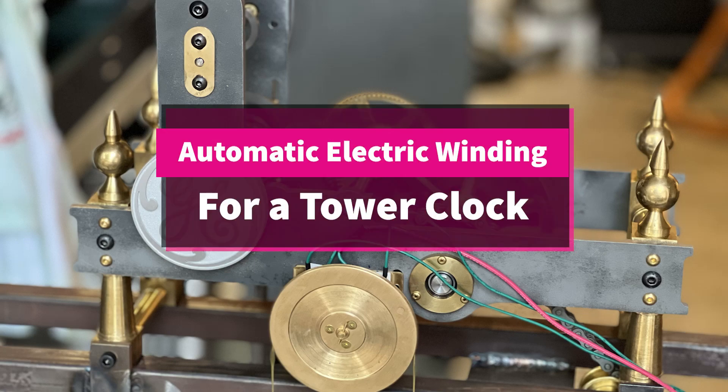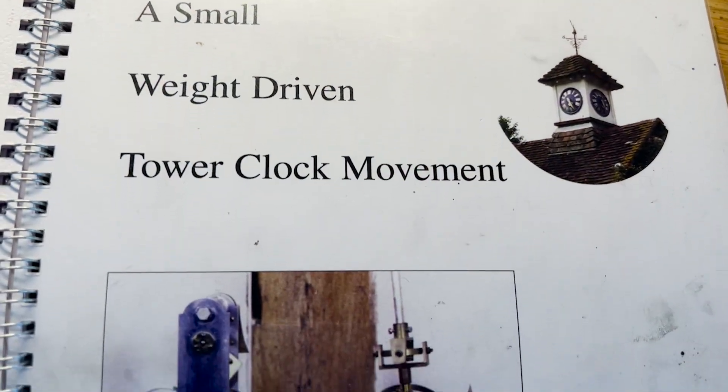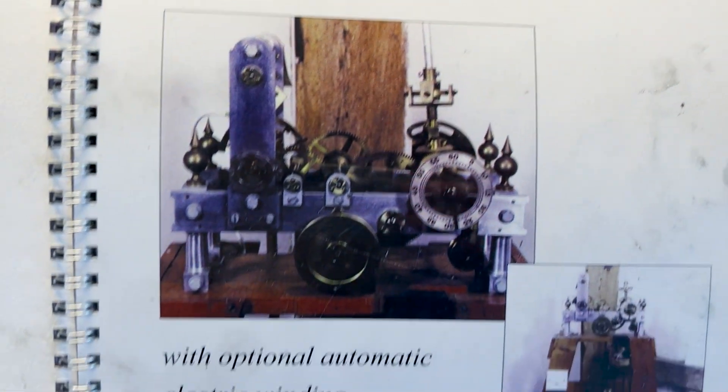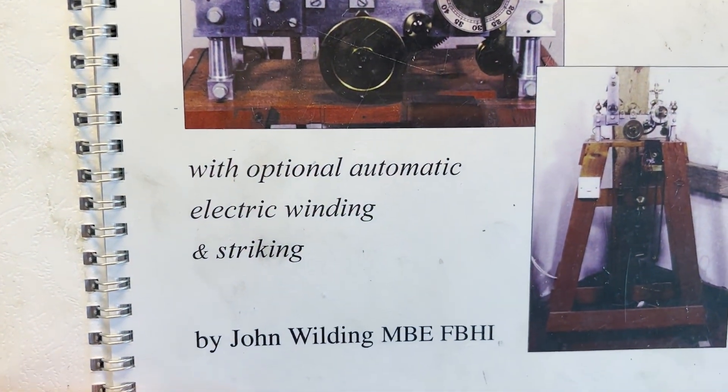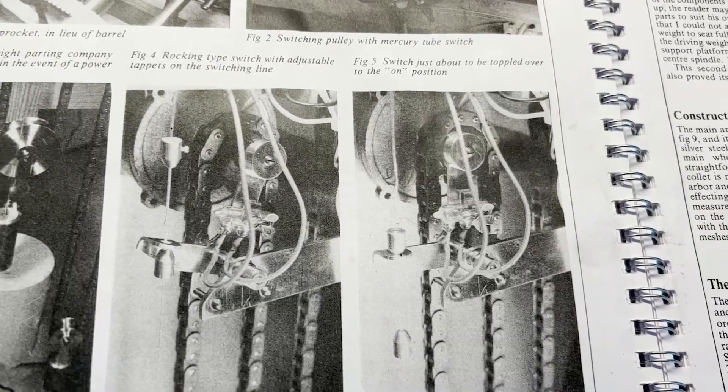In this video, I'm continuing the build on this tower clock and making the automatic electronic winder. This is a plan I'm getting from John Wilding, but I found some improvements I can make on this automatic electric winder that he shows.